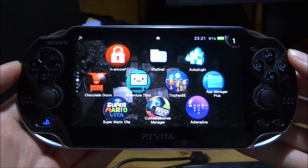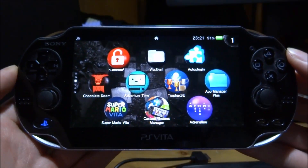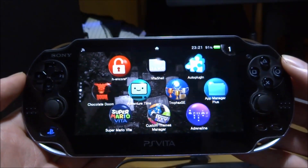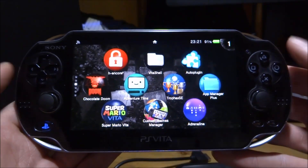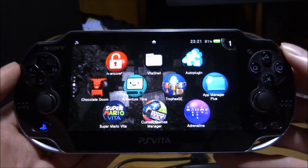In this video, I'm going to try and help you guys resolve every problem with QCMA for your PS Vita. QCMA is perfect for installing HENkaku and other apps. It's a pretty useful program because it lets you bypass a load of stuff. It also lets you run it offline, so you don't have to be on the latest PS Vita version to use it.